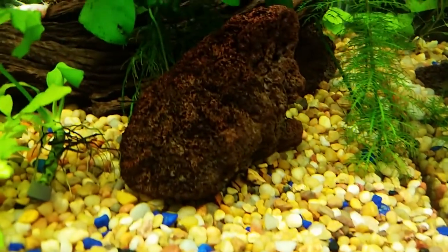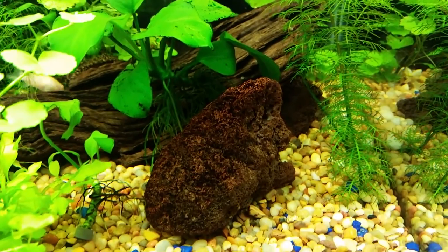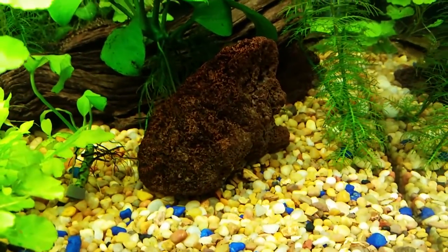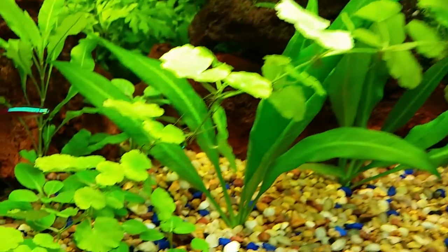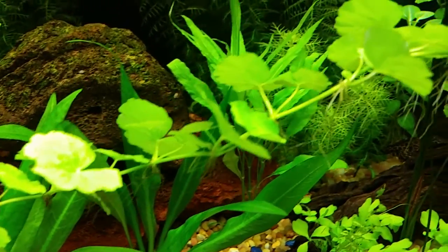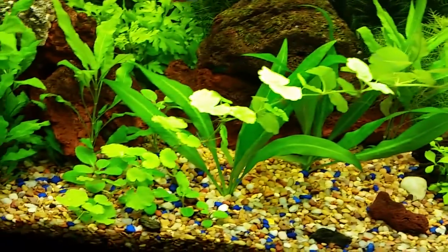This rock over here is getting something dark on it. It used to be the same color — well, close to the same color — as the driftwood. This is a pennyworth. I think Gene Rosa asked me what type of plant this was — pennyworth.